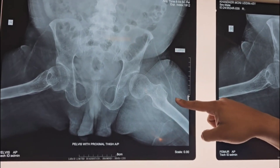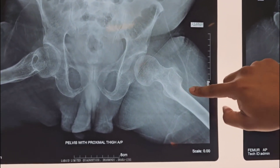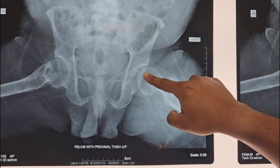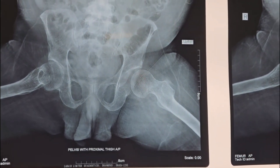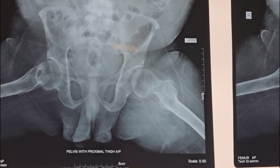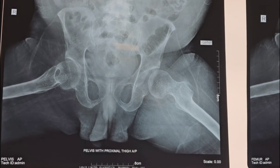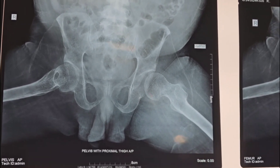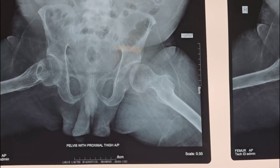We will insert a guide wire from the trochanteric flare into the head — two or three guide wires. Then, following the guidance of the guide wire, we will insert the cannulated hip screw. There will be almost no scar after this operation. We don't even need to incise any skin — we will just stab two or three places. That's it.